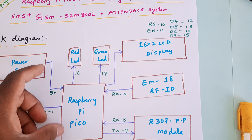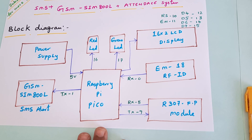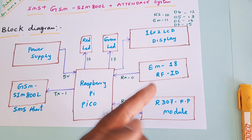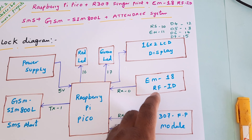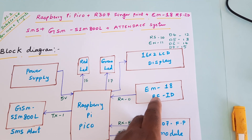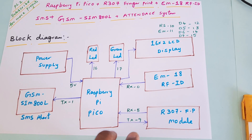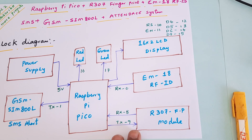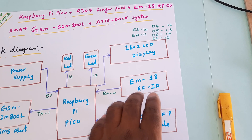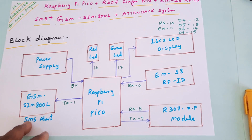We also have a 16x2 LCD display, one red LED, and one green LED. In this project, the student first needs to scan their fingerprint. If the fingerprint is successful, they then show their RFID card. If the RFID is also successful, an SMS alert is sent to a particular mobile number. This provides double authentication — fingerprint and RFID — with an SMS alert to the parent's mobile number.